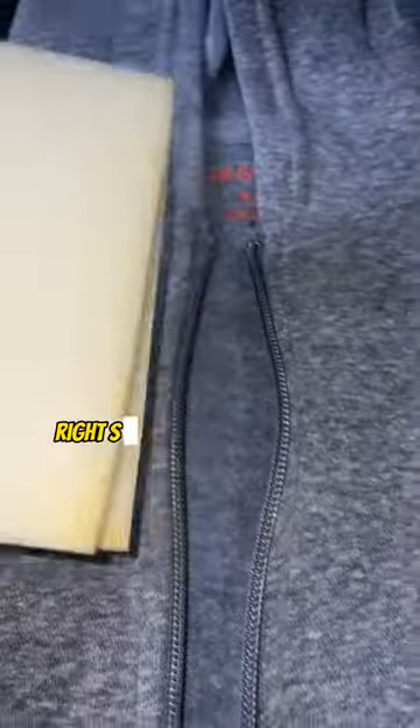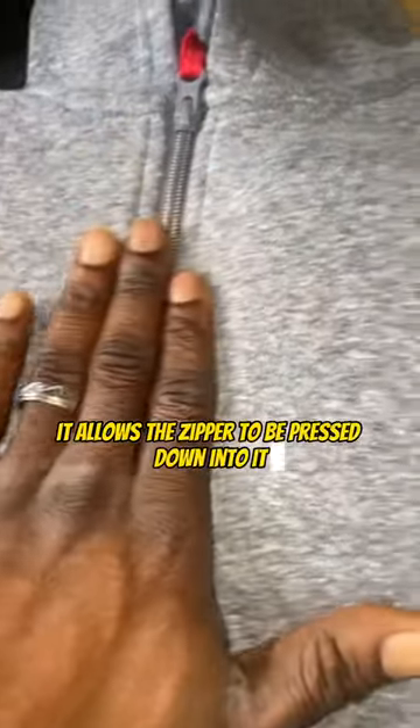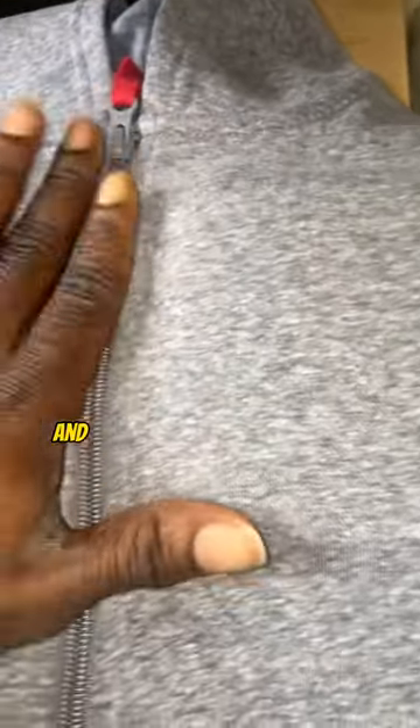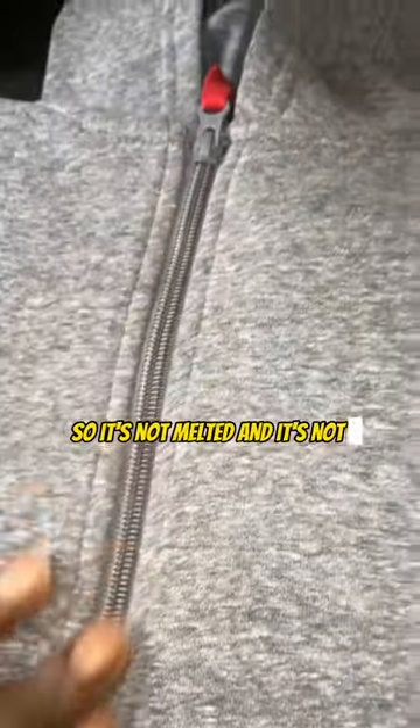All you got to do is take this and put it into the placement. I'm going to stick this right in here. Now with that pillow in there, it allows the zipper to be pressed down into it. So when this thing's closed up, it's going to raise up the placement and then sink down the zipper, so it's not melted and not impacted by anything.